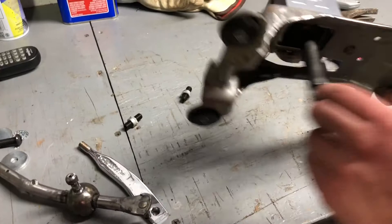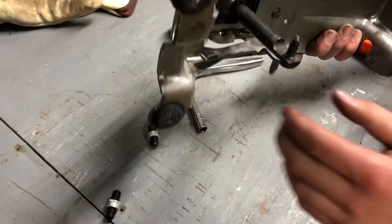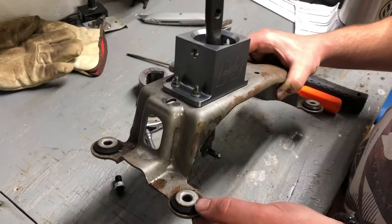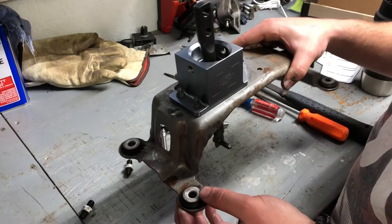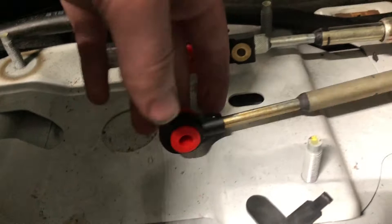Now we just have to put this back in. We're going to take the old bushings out of the shift base and replace them with the new ones I ordered, then go back through the steps in reverse. I took these out with channel locks — they're in good condition but I went ahead and ordered new booger bushings. I squeezed with channel locks and popped those out, and the new ones slid right in.